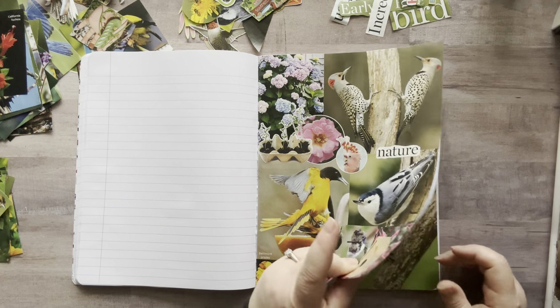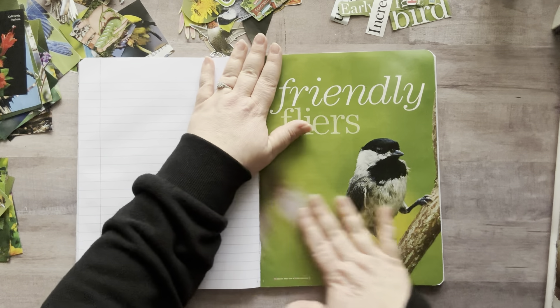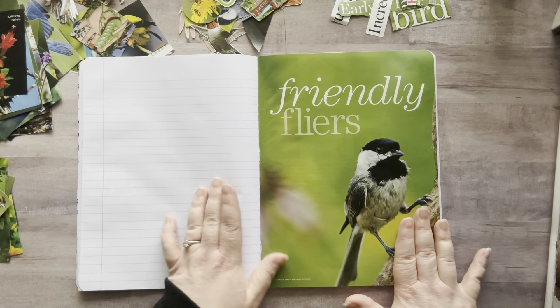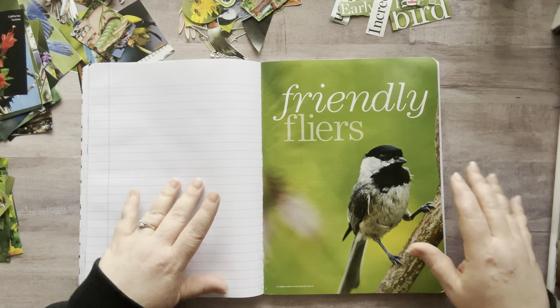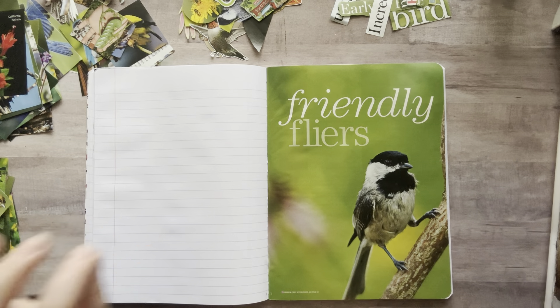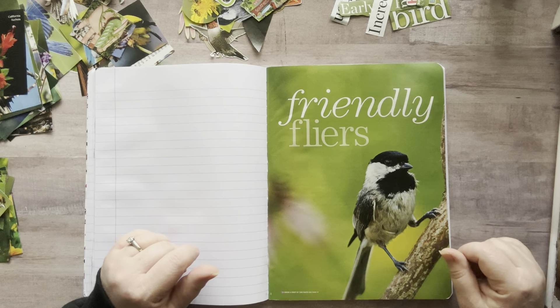Let's move on to another page because this one is full. 'Friendly Flyers' — does this friendly flyer need a friend? Oh my gosh, that's a lot of words. Friendly flyers need a friend — friendly flyer, friendly flyers' friend. Say that ten times. Friendly flyer — I can't.